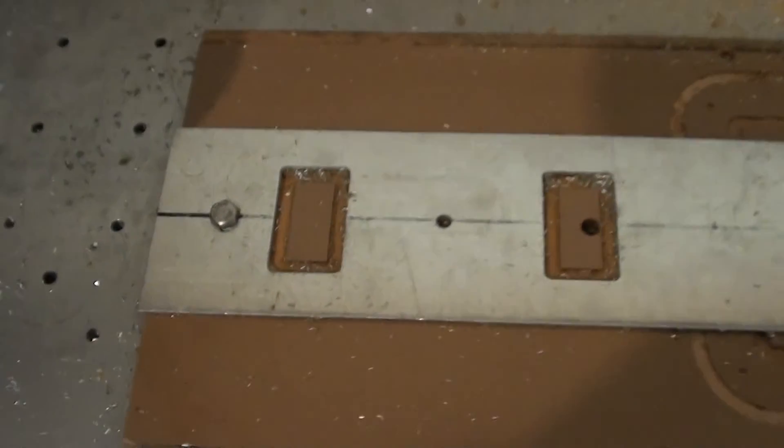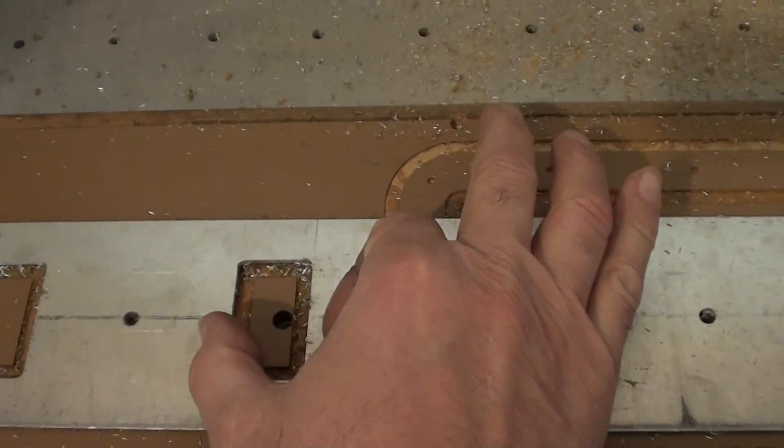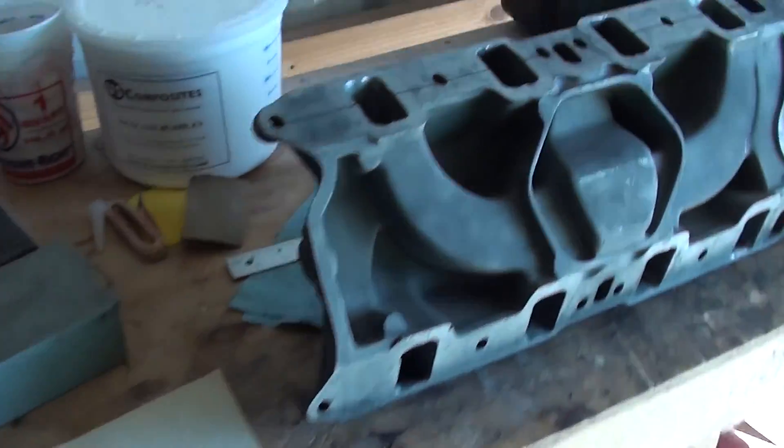And that's what the finished part looks like. They're 2 inches high, 1.2 inches wide, with a spacing of 4 and 3/8 inches. Again, this is a guide for an intake manifold that I'm going to clean up on the porting.